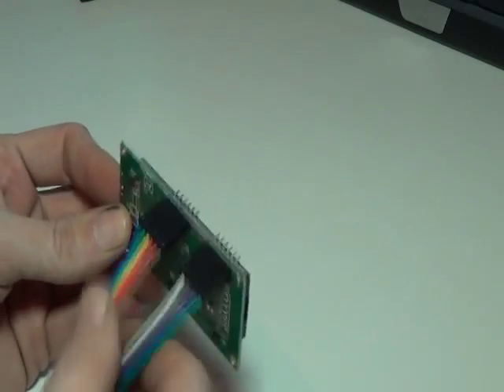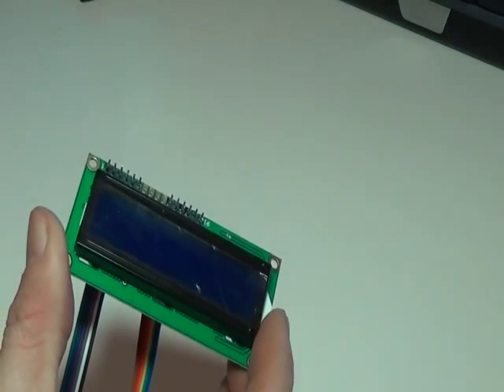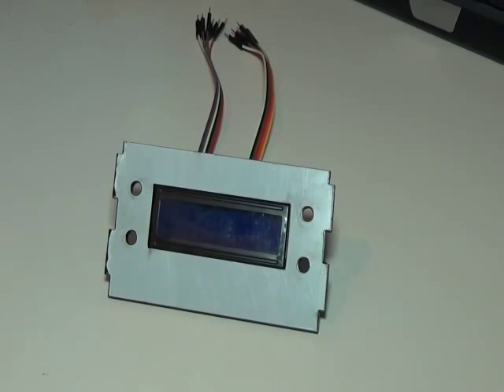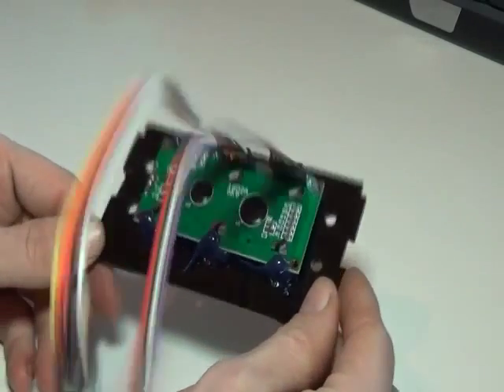I've already soldered the cables on to save a bit of time. The next part is to mount this onto the perspex case. The LCD is now mounted in place on the perspex — it is actually black perspex, the white you're seeing is just a protective cover.